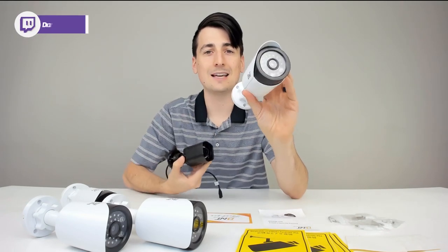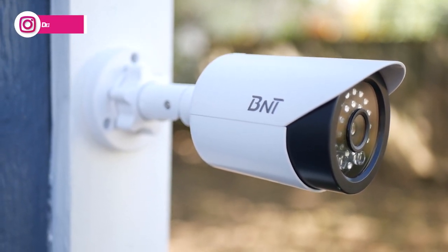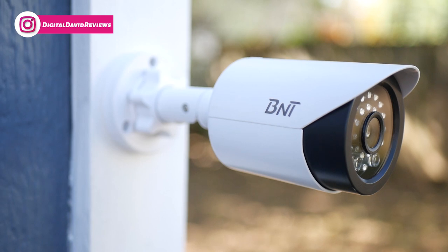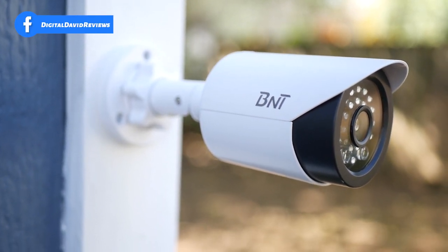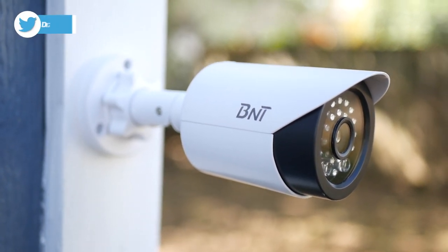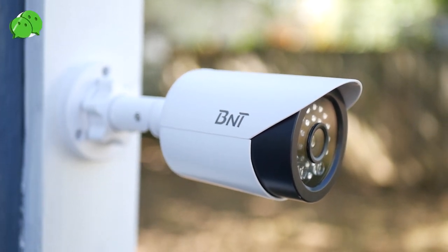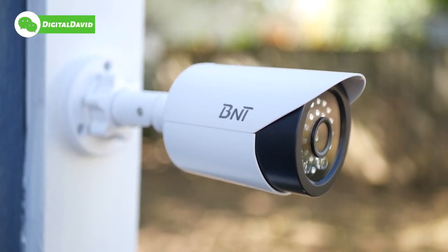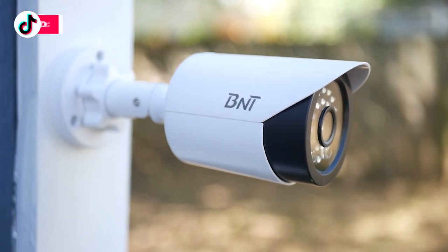Now let's get this installed outside. We're outside now with the fake BNT camera installed. Installation was really simple — just three screws on the back base attached right into the wood. Drill a hole, use your screwdriver, you're all set. It looks so real. You would never know that this is a fake camera, and it looks great mounted here on my garage.